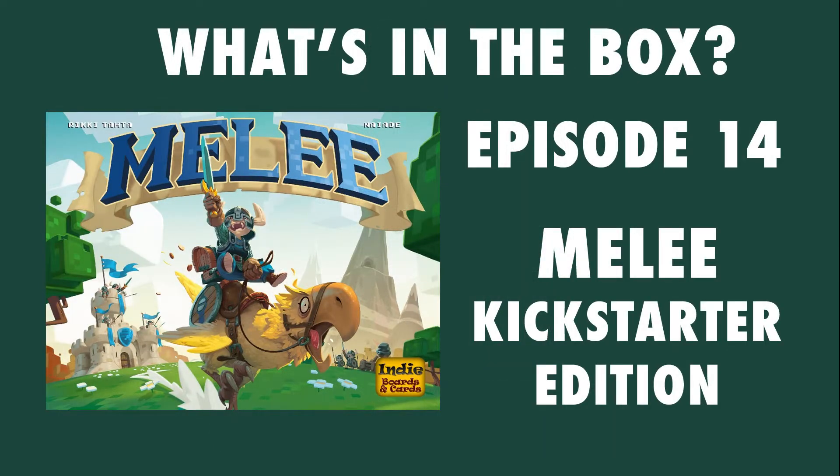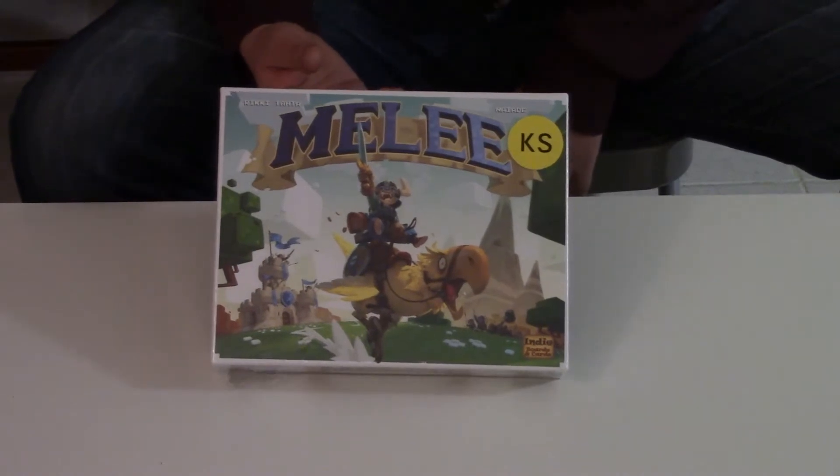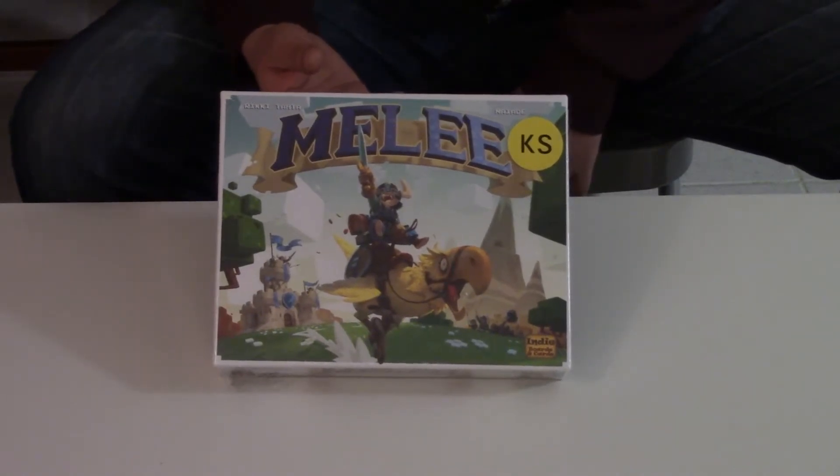What's in the box? Jared from Out of Space Games here — I'm going to be unboxing Melee from Indie Board and Cards.